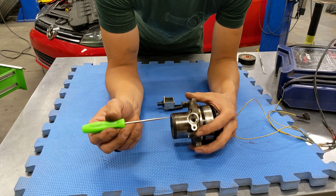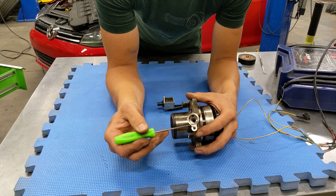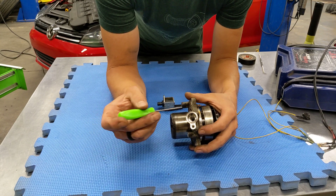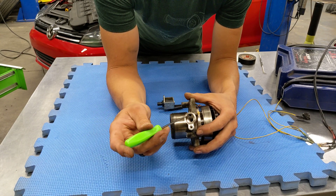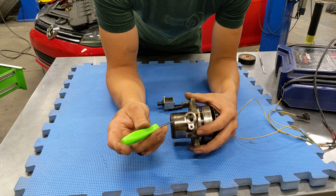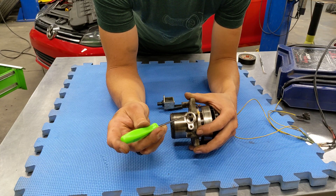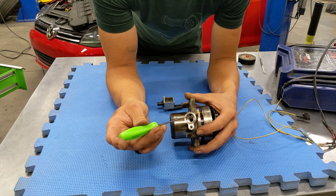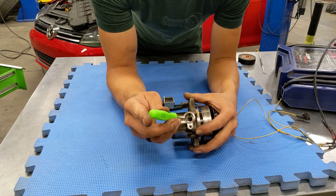Basically there are two passages underneath the electronic solenoid that sits right here. One of them is a supply, and when requested during warm-up, the ECU uses the solenoid to route coolant pressure down this center hole.